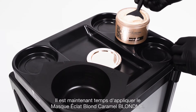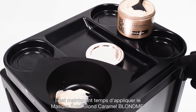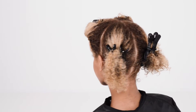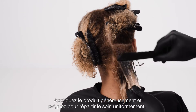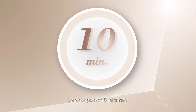Now it's time to apply the Blonde Me Tone Enhancing Bonding Mask for warm blondes. Apply generously and comb through for an even distribution. Leave in for 10 minutes, then rinse the mask.